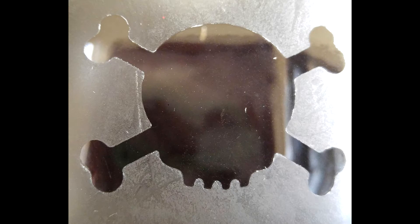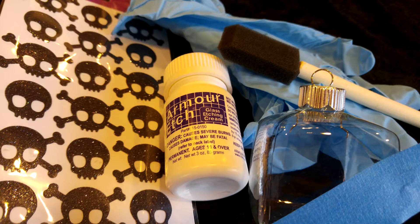Today we're going to take a look at etching glass with chemicals. You're going to need a glass object to etch, gloves, etching cream, tape to mask your project, a rub-on stencil or sticker, a foam brush, a stir stick, and running water.